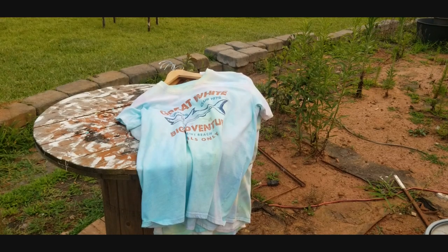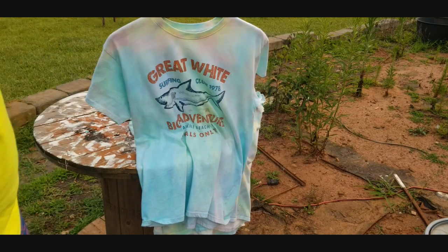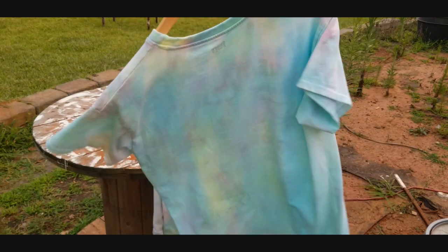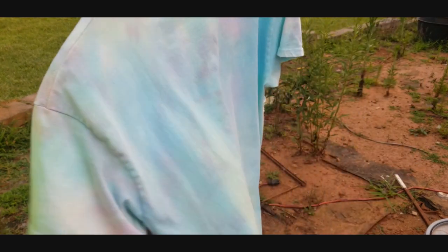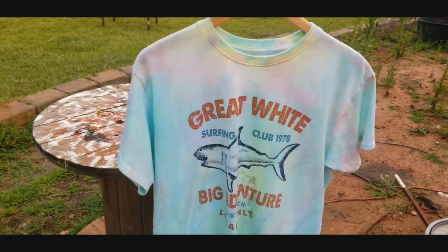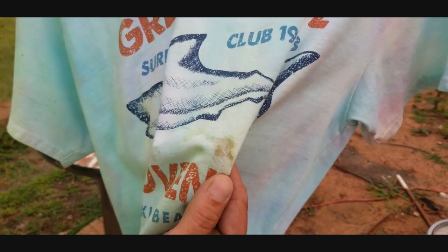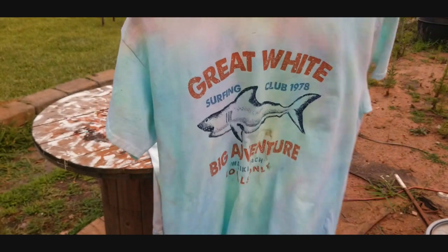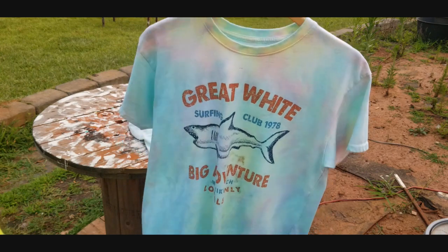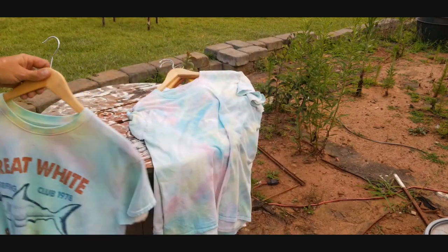We've washed and dried our tie-dye shirts — let's check them out. This is the printed tee. It did an okay job; it isn't too bad and the colors do pop with the naked eye. It's just a little hard to see on this cloudy day. It did leave the original stain, so I'm assuming that stain is for life. But it's just a fishing shirt, something to have out there — pretty cool.